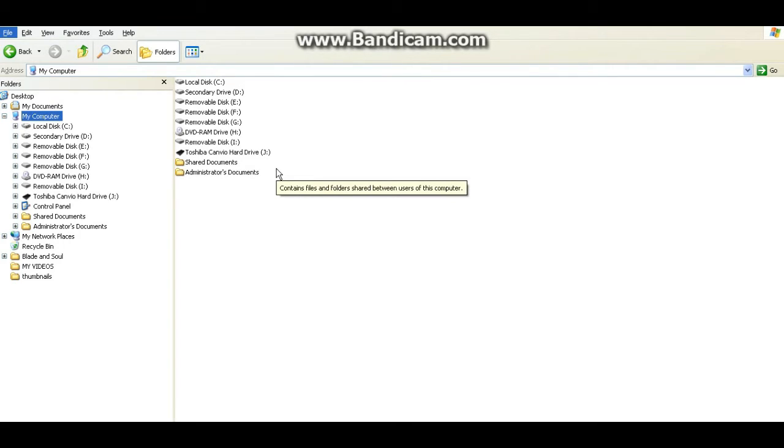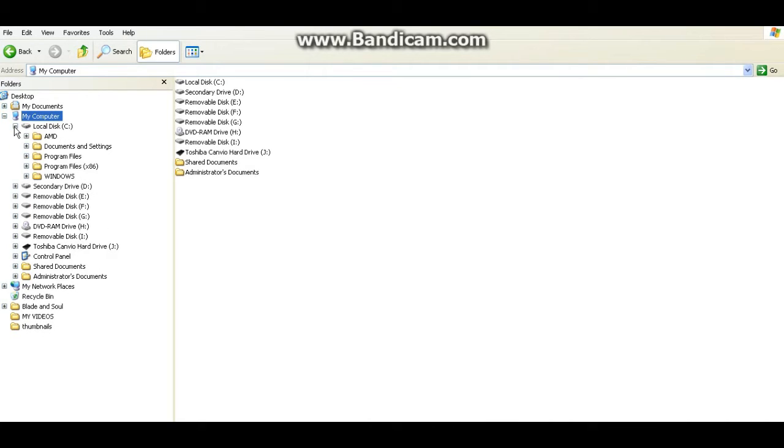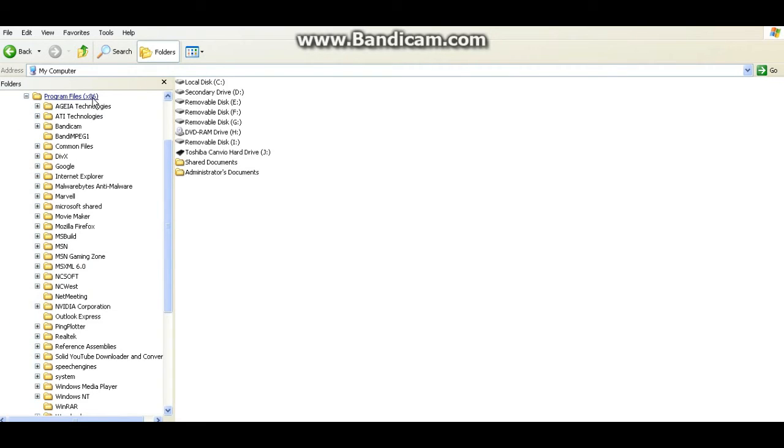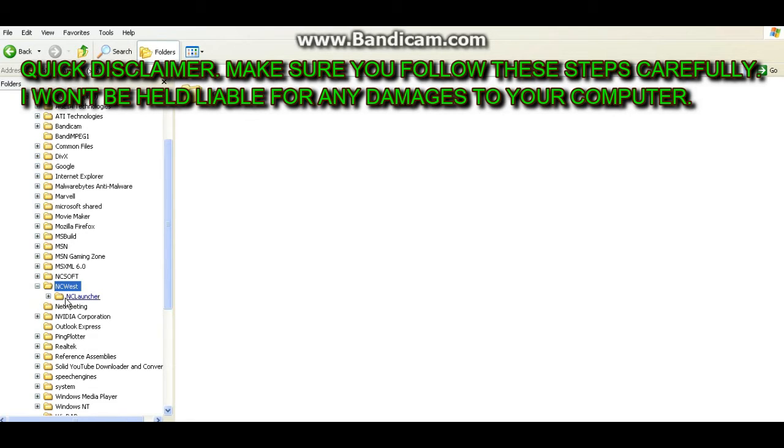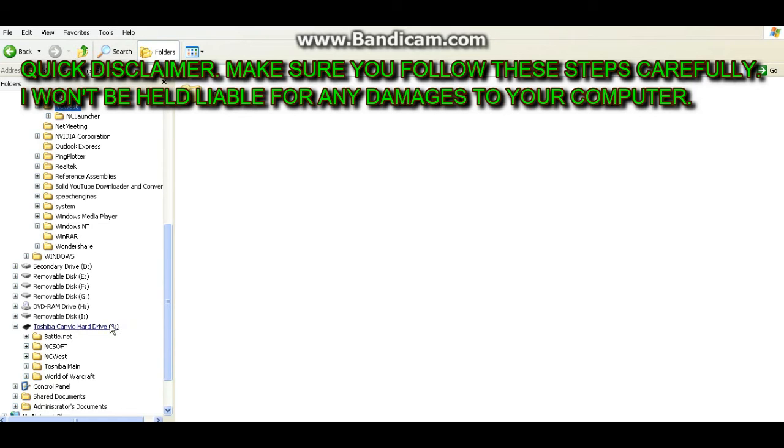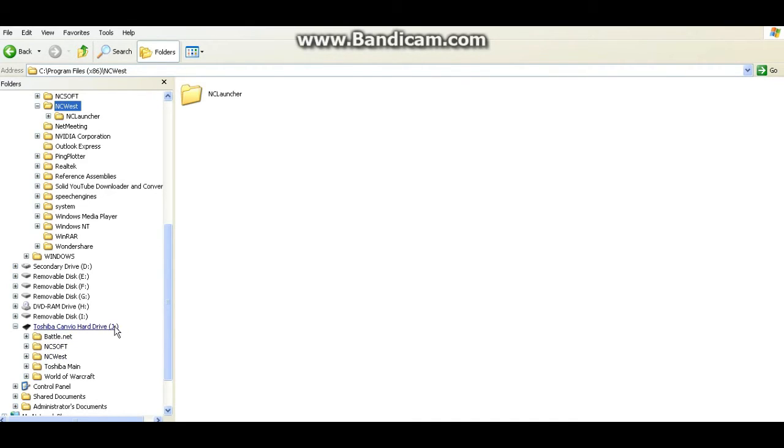Alright, moving on to step number three. This is where you're going to need a portable hard drive or a portable flash drive, because we are going to want to copy Blade and Soul from your C drive over to a portable drive. I have a Toshiba Cambio portable hard drive. Blade and Soul is always going to be located on C drive — for me it's under Program Files (x86), and these are the two folders where Blade and Soul is located. You want to copy these two folders over to your portable drive. You can plug that portable hard drive into a laptop or desktop that has a USB 2.0 or greater port. That's step number three.